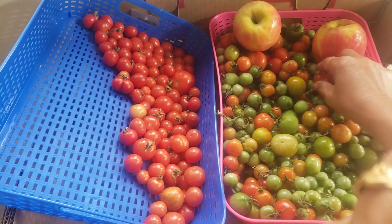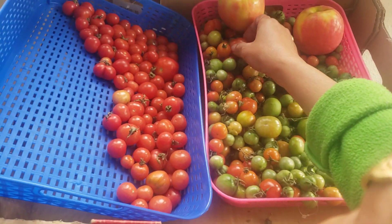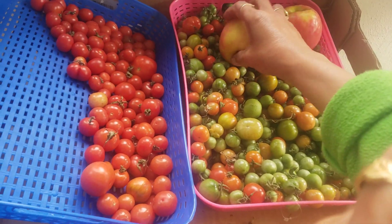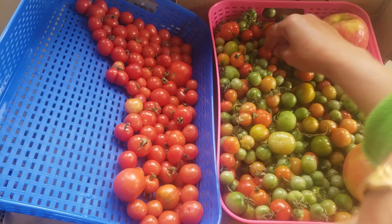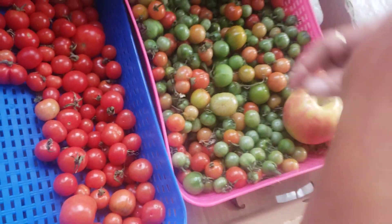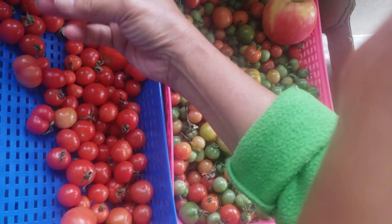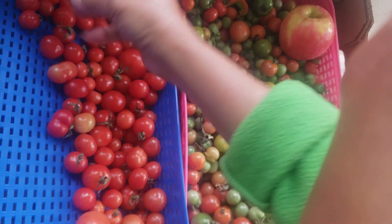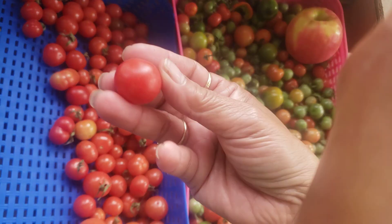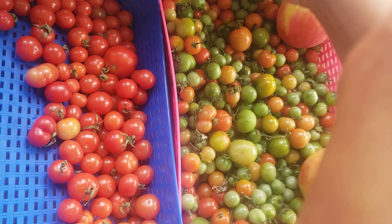To my surprise, in November — almost end of November, we're already done with Thanksgiving — here they are, turning red without any issue. And these are all nice, see? They're not soggy or anything. They're really pretty good and ready to be used up.